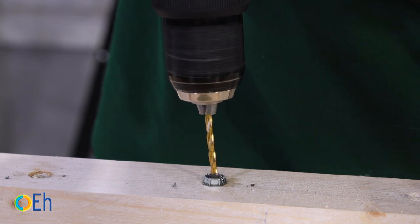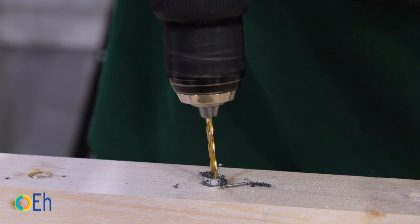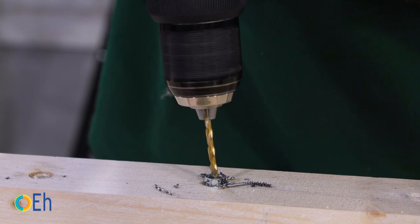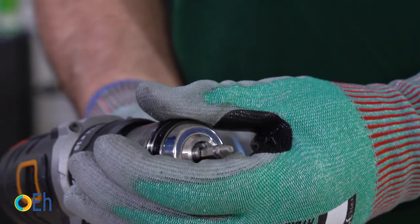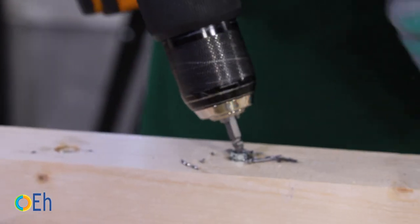As you can see, it pierces perfectly. We make the hole, then take advantage of it to insert the extractor screw. We place it, reverse the turn, and the screw comes out easily.